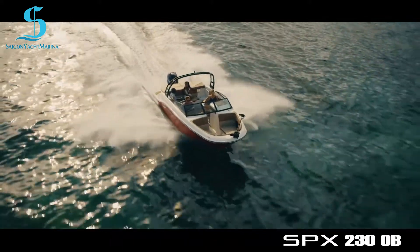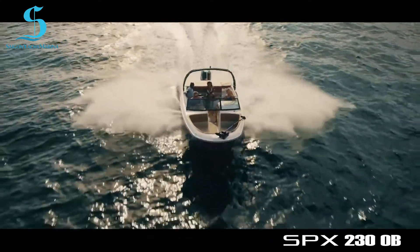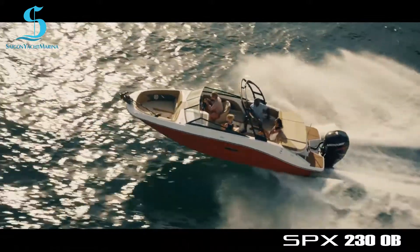For convenience, the SPX230 offers an optional dual-axle painted trailer with disc brakes, swing-away tongue, and LED lighting, so getting to and from the launch ramp is no problem.